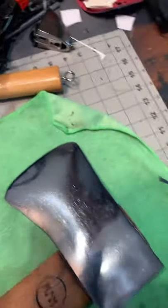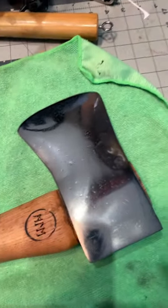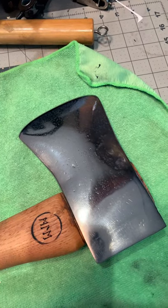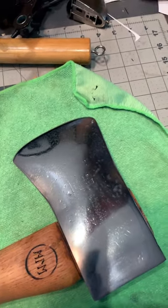Get your gear together, people. It's time to hit the trails. If you want to see the full restoration of this axe, it's on my channel. Go check it out, Primal Edge Designs. Thanks a lot. You all have a great day.